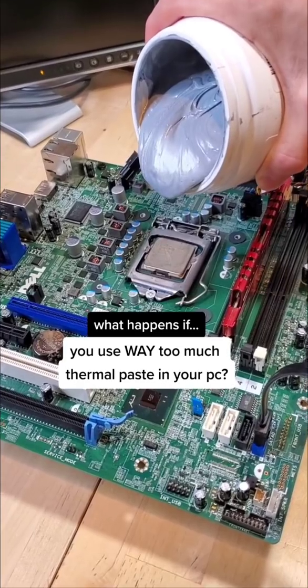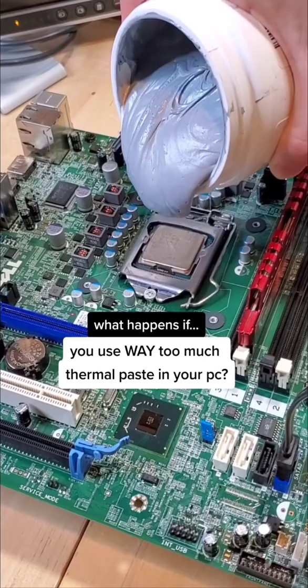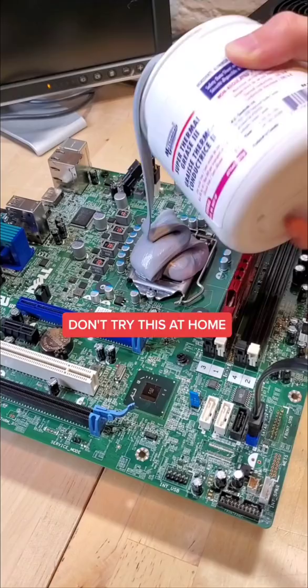What happens if you use way too much thermal paste in your PC? As always, please don't try this at home. With this absolute mountain of thermal paste applied, let's see how well it can cool the CPU without the use of the fan.